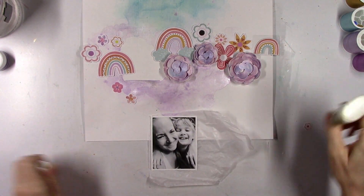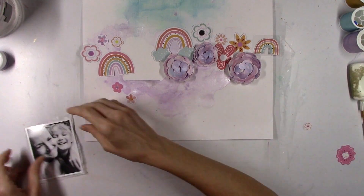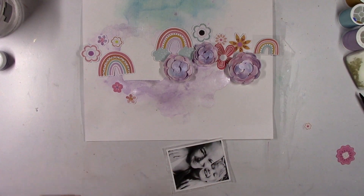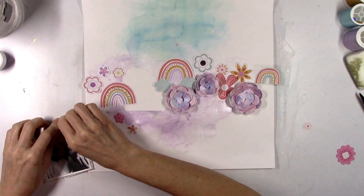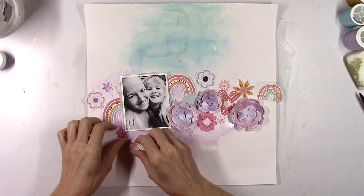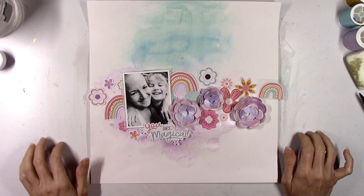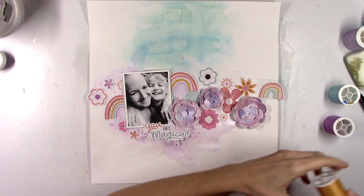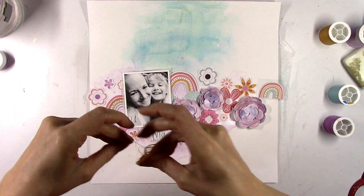I'm gonna add a little bit of tissue paper behind my photo to have a little bit of a layer. I actually don't use any pattern paper on this page — it's just ephemera and the color kit. I'm gonna wind up trying to tuck all the little teeny pieces in. My title is gonna be 'You Are Magical' — that's from one of the ephemera die-cut packs. I thought it was perfect: it has all the colors scattered around the page and it was nice and small but just big enough to fit right where I wanted it to go.